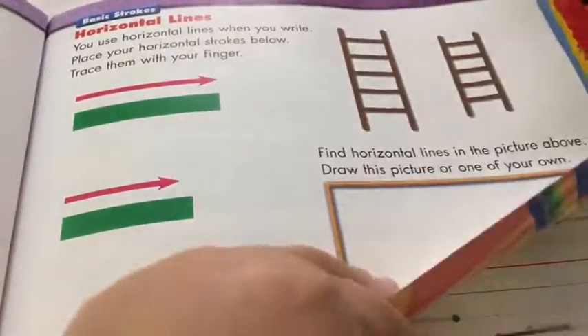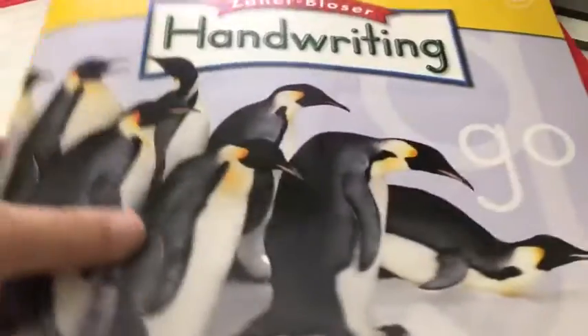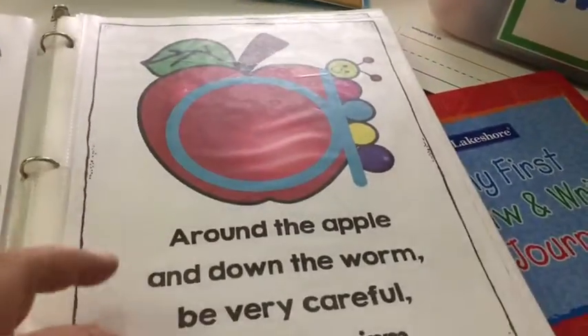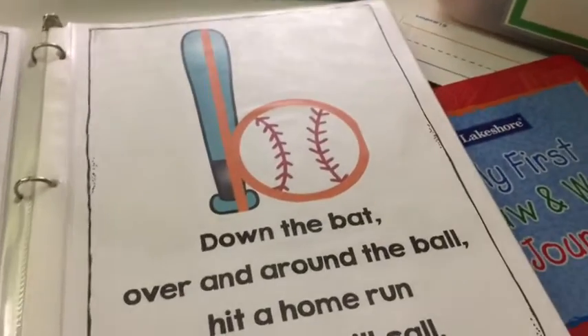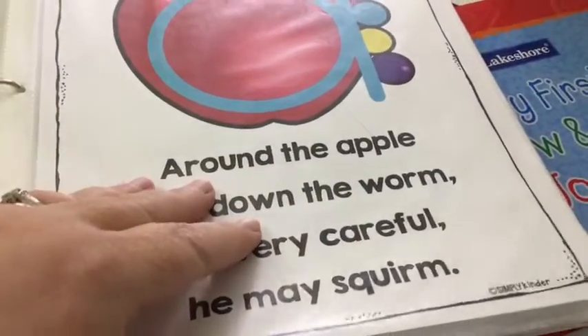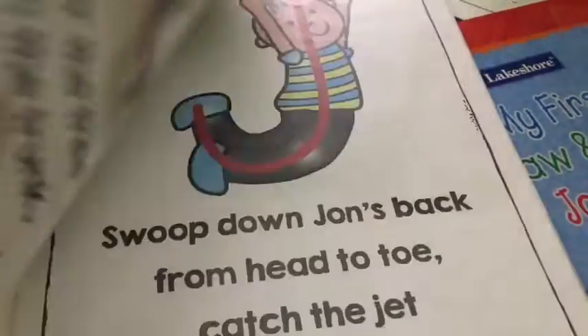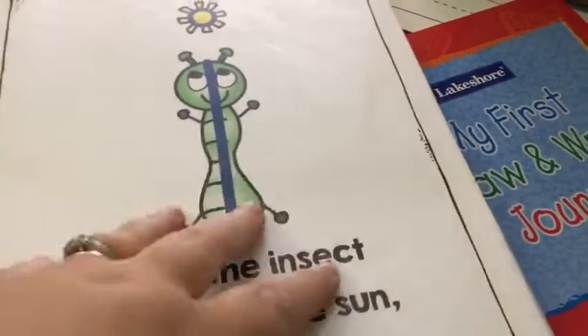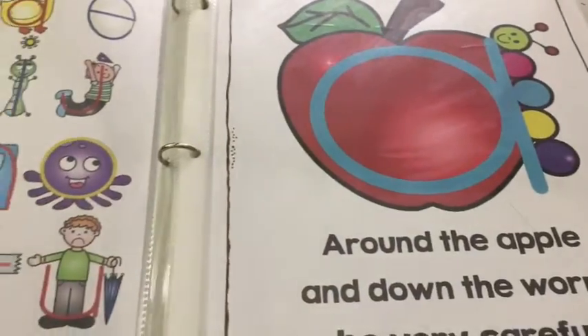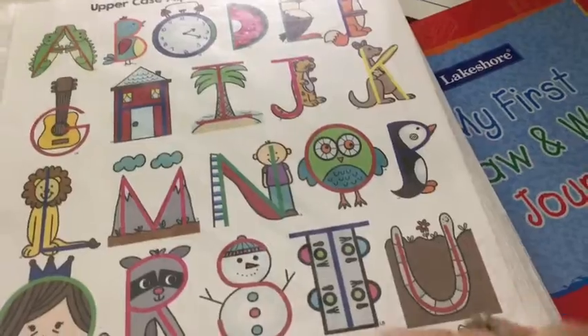Tomorrow my plan is to do the horizontal line pages. One thing I added in — I had gotten these a long time ago that I used for Ava and I found I still have them. Simply Kinder — it's just these little rhymes that kind of help them remember how to make the letter. As we were doing some things today where he had to do handwriting, if I saw him making a letter majorly incorrectly, I would pull this out and read him the rhyme and trace it with my finger and show him how to do it. This has been really helpful — it worked really well for Ava. I don't know why I didn't pull this out sooner, but, you know, hindsight.